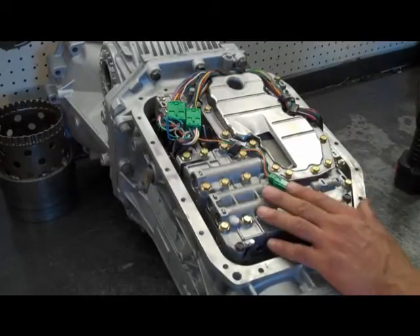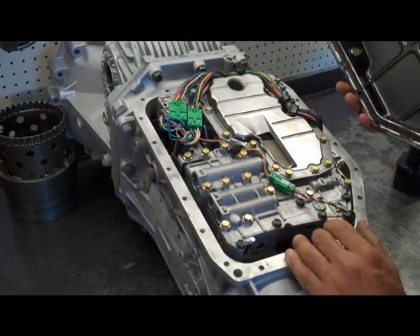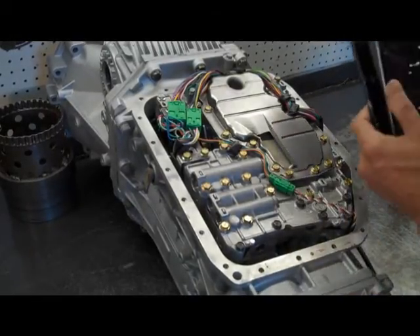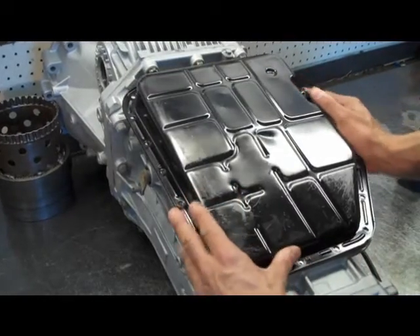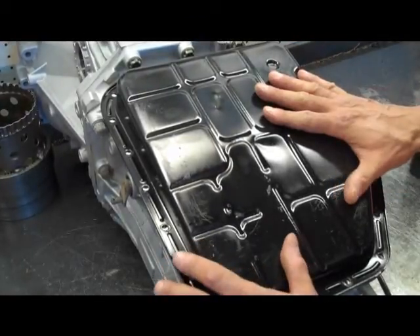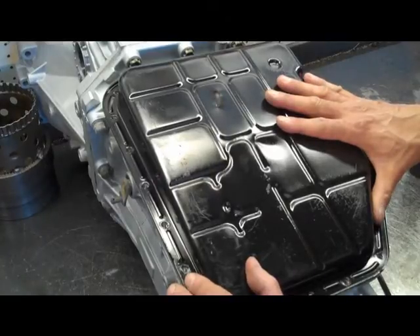At that point, all that needs to be done is to reinstall the pan. There are pan gaskets for these, but it's more reliable to use silicone like the factory uses. You want everything nice and clean — get it all brake-cleaned up and the old material removed, then put the pan on and let it sit for a while before you fill it. The Subaru trans is probably going to take about eight or nine quarts once you remove the valve body.